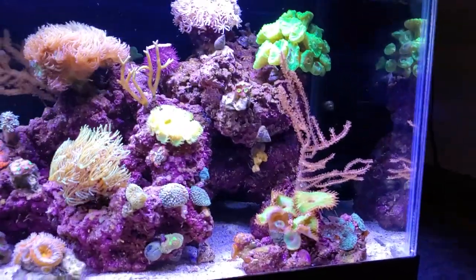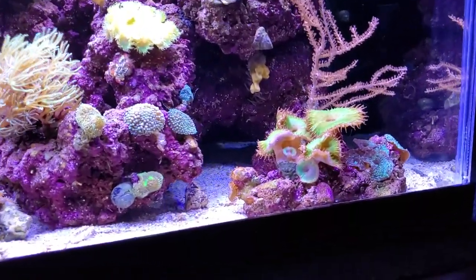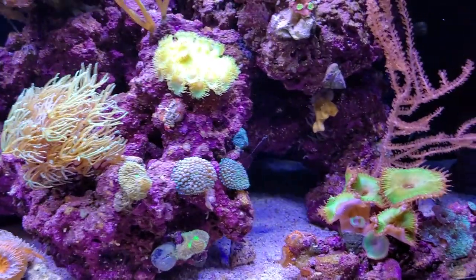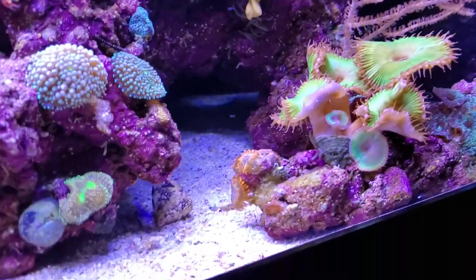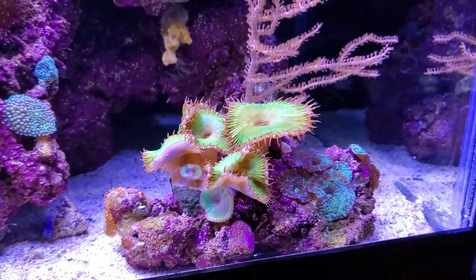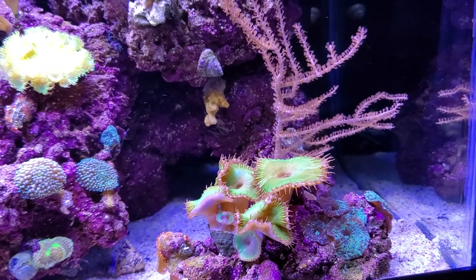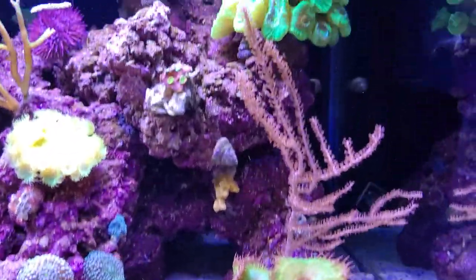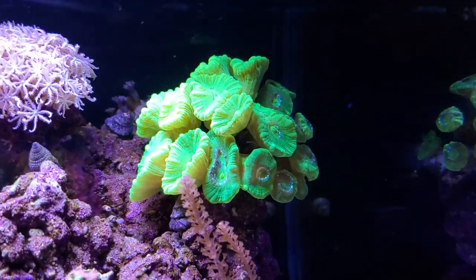I'll do a pan over of the tank so everybody can see — it's growing really well. This is Alcatraz, a rock pulled back away from my rockwork so nothing spreads onto it. It's got some mushrooms I don't want on my rockwork. My favorite little pallies and these paly grandis — that thing is growing fast. In my last tank the colony got so big and powerful that everything within three to five inches around it was dying, so I'll have to watch how big it gets.